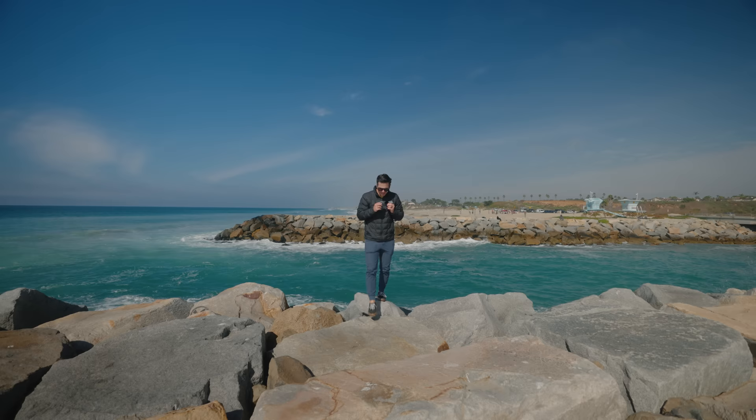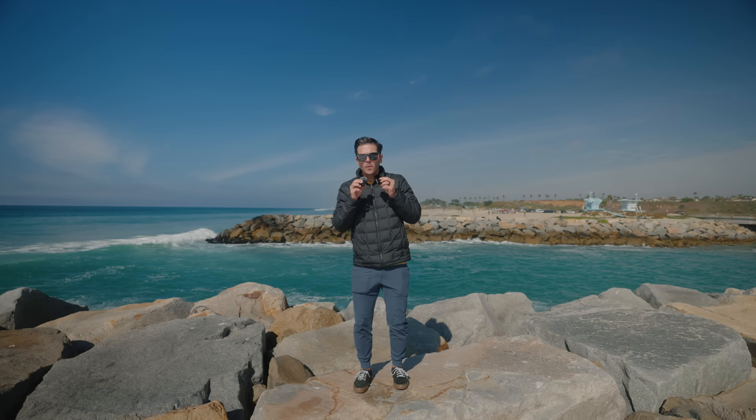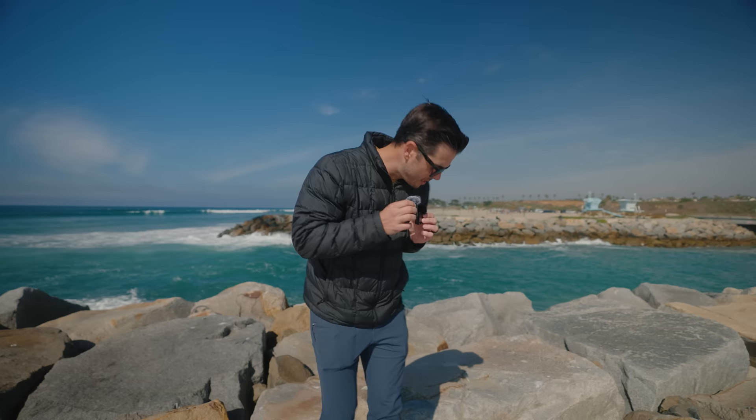I hate having to say this, but I messed up. I made a video recently comparing the new Rode Wireless Pro to the DJI Mic 2, and in that video I made two fairly large mistakes. We're going to go over what those mistakes were today and address some of your comments and questions. I'm back at the beach, but today the waves are far larger and the wind is blowing far harder.